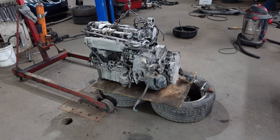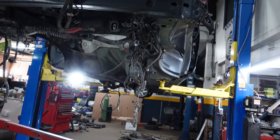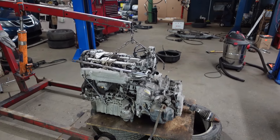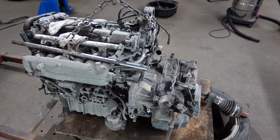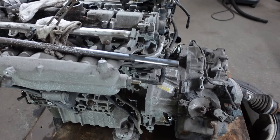Hi, welcome to my channel. After removing the engine and transmission from the car, I'm going to show you how to split the transmission from the engine.